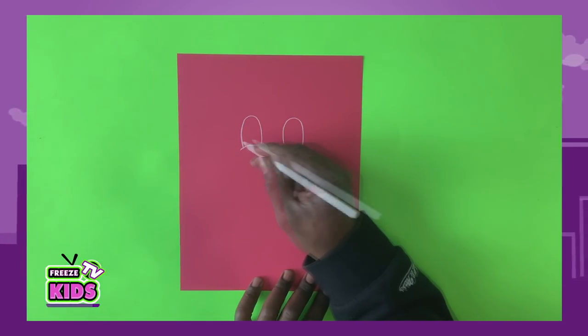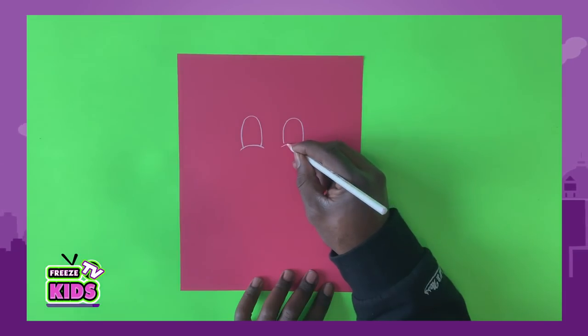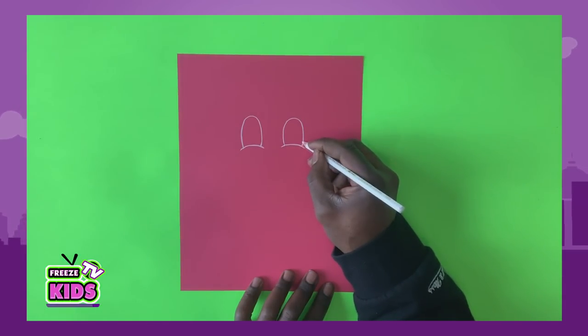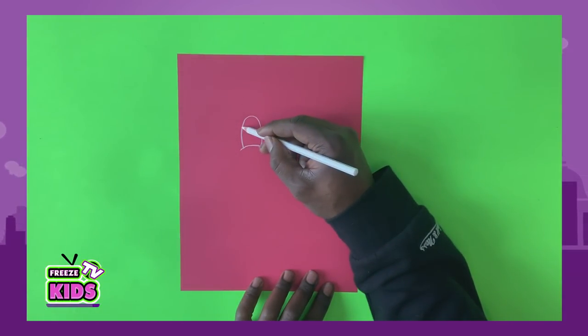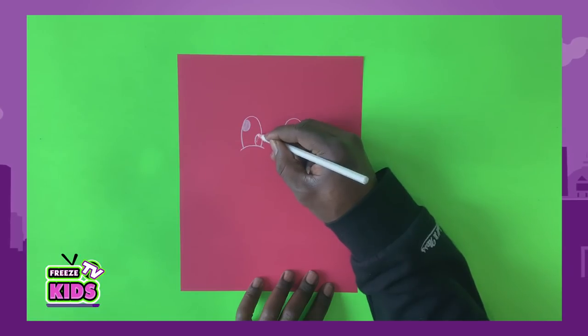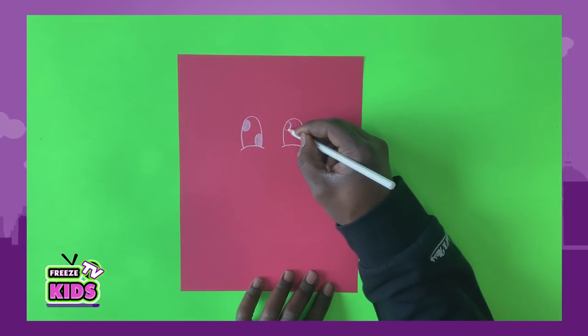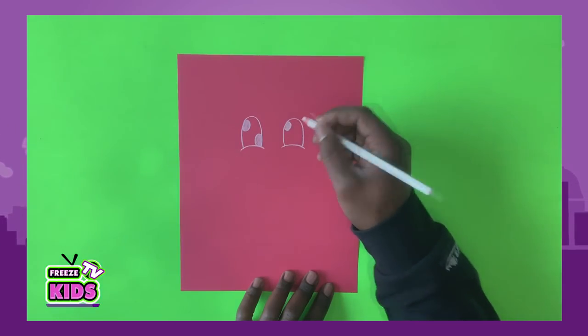Now we'll draw the base of the eye. We're just going to draw this here — it's just going to kind of swoop over. Now we're going to draw two half circles. We'll have one up here and one on the bottom. And we'll also do the same in this eye — we'll draw a half circle here and color it in, and do the same in the other eye.